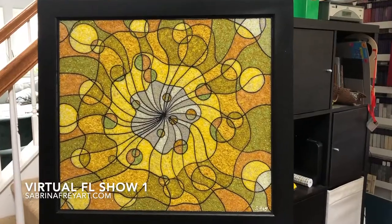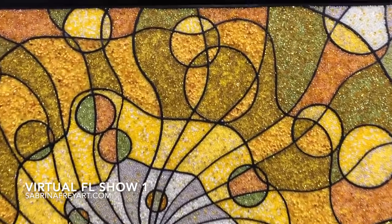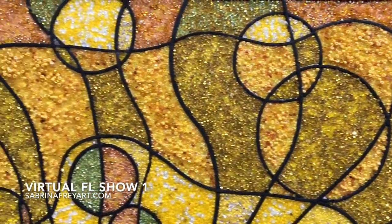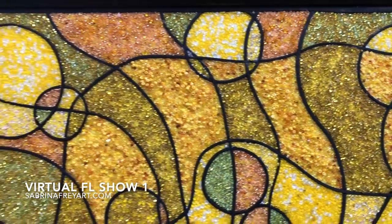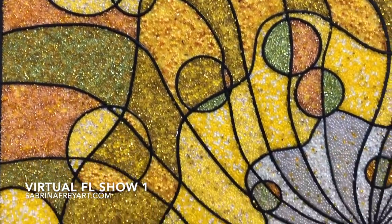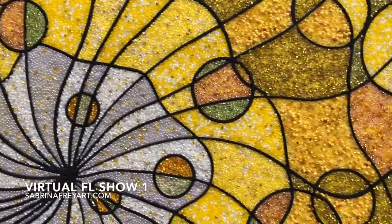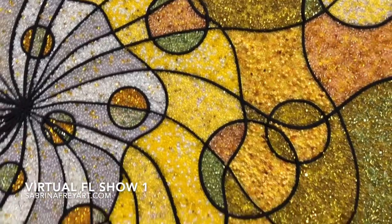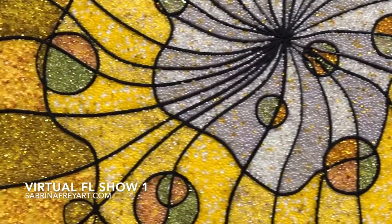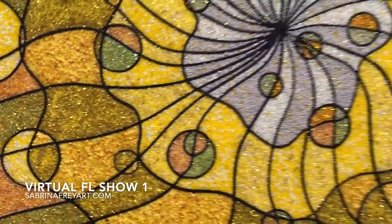The next one is called Here Comes the Sun, and yes, it was inspired by the Beatles song. This is an interplay of yellows — different shades of orange yellows, bright yellows, white yellows — everything interacting together. This one is 24 by 21 and is made on an upcycled cabinet door, as all of the move pieces are. There's a lot of fun movement in this one.